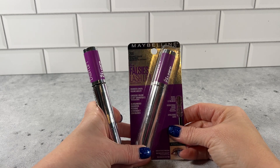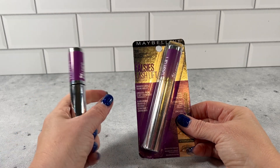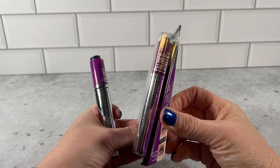Today we have the Maybelline of New York Falsies Lashed Lift Mascara. This is the Black is Black version, code 200 if you want to get the code.